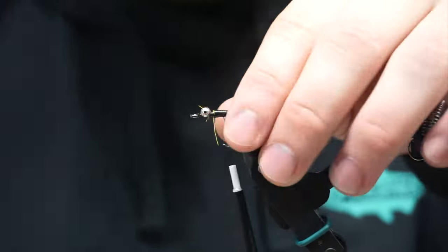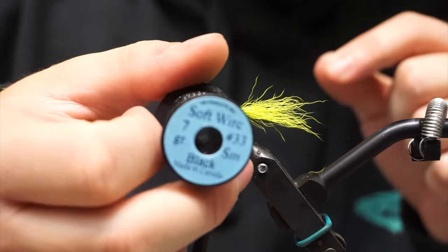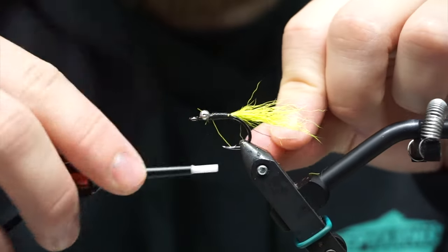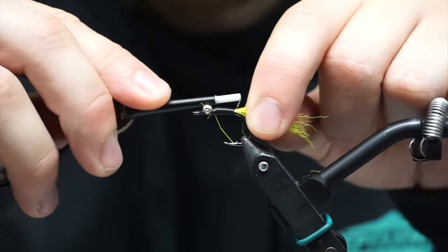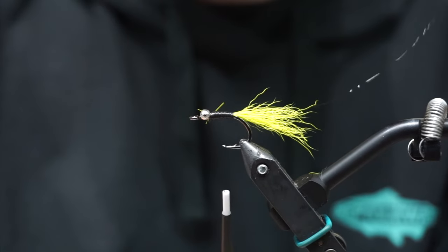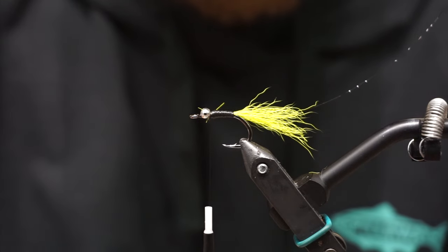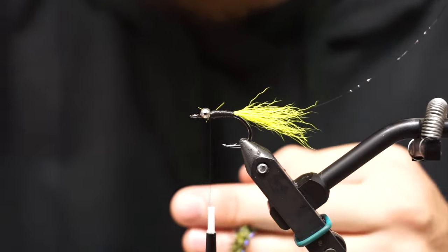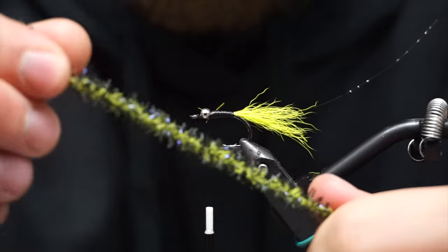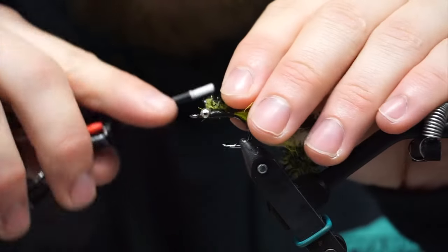Now that we have this tail in, we are going to put a thin piece of wire in — this is Uni Soft Wire, size small. This is just to help hold the squish chenille together. Chinook, when they eat stuff, they can chew stuff up — they're pretty big fish and they're kind of toothy. So just so that you don't have to only get single use out of the fly, you can add wire and other things to bulk it up.